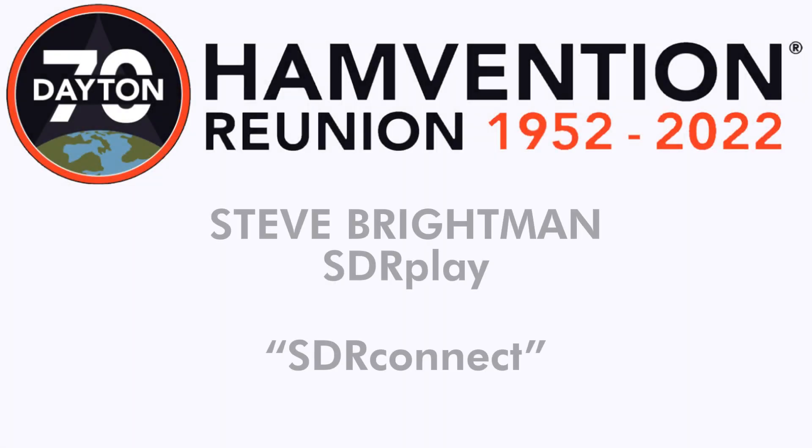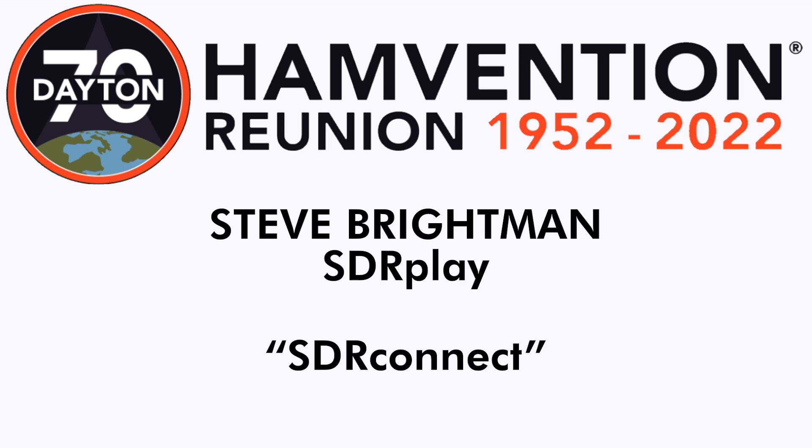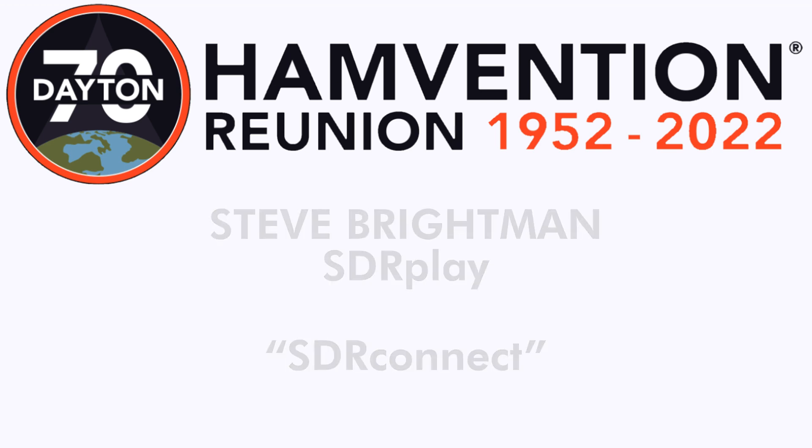In this video, I spoke with Steve Brightman of SDR Play about their new product, SDR Connect.